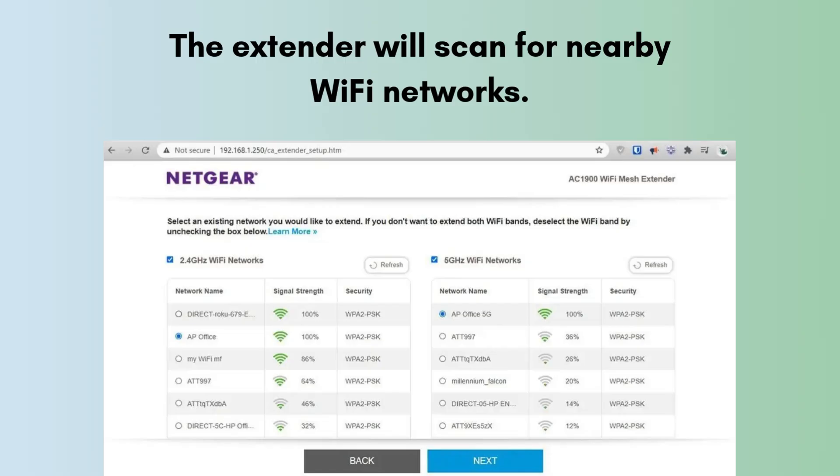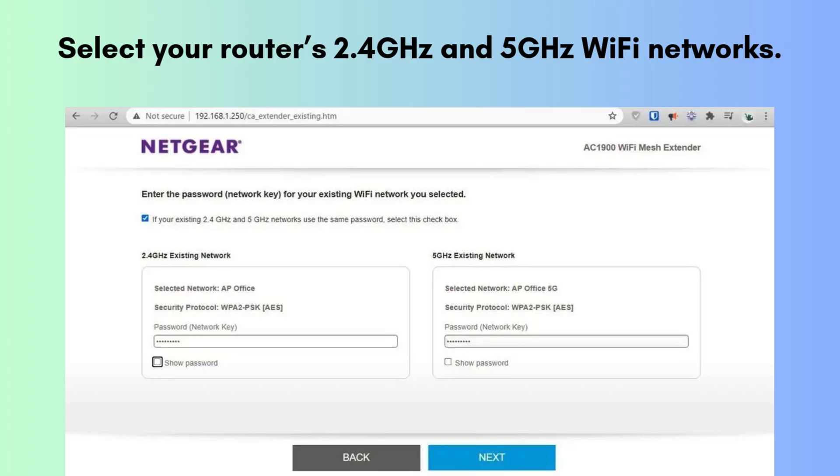The extender will scan for nearby Wi-Fi networks. Select your router's 2.4 GHz and 5 GHz Wi-Fi networks and enter the Wi-Fi passwords. Click Next. You can either use the same SSID as your main Wi-Fi — recommended for mesh setup — or create new names, e.g. mywifi-ext and mywifi-ext-5GHz. Click Next to apply settings.